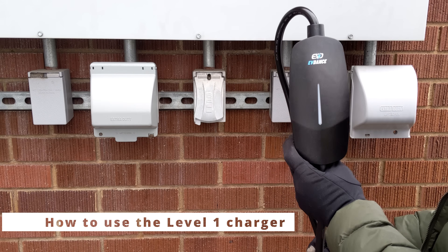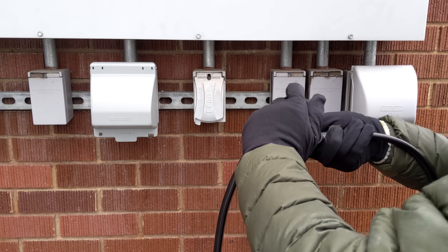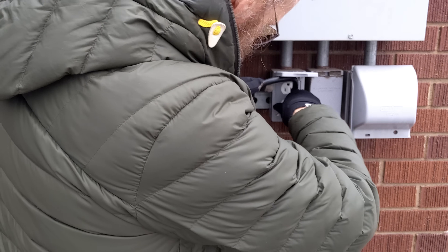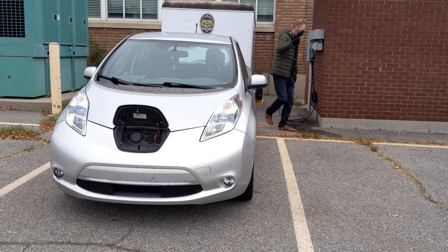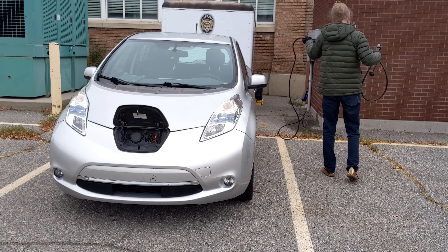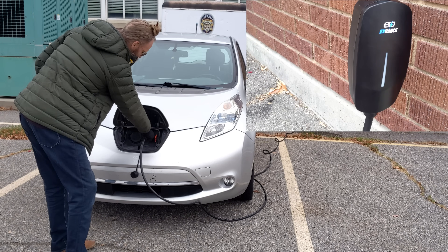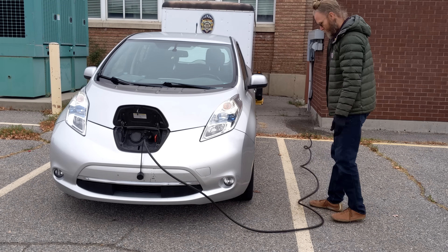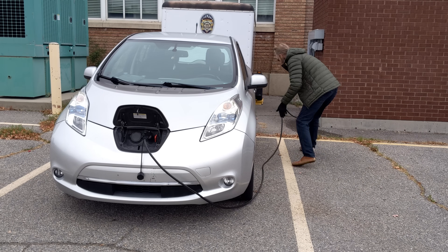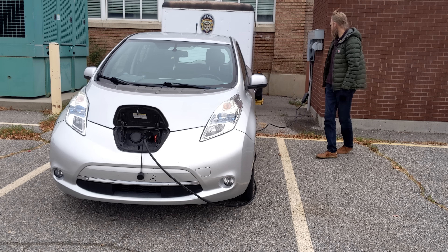Here's the EVDAP Solo 1 charger — it goes from the Level 2 charger to the Level 1 adapter. Plugged in, you can see the blue light — it's ready to charge. You can see how handy a 25-foot cable is. I can back in, which I prefer when I charge, and I can reach all the way to the front of this Nissan Leaf with plenty of space to spare.